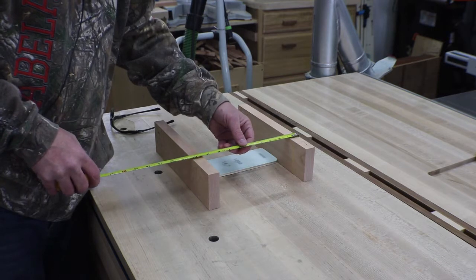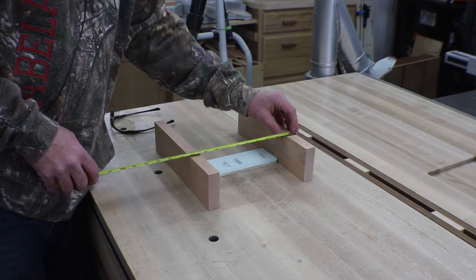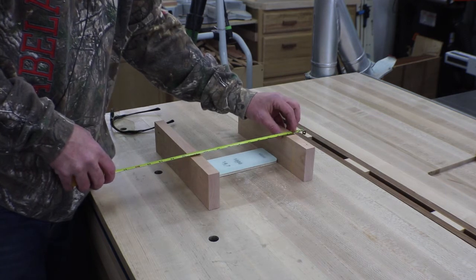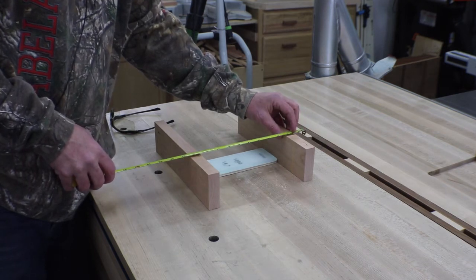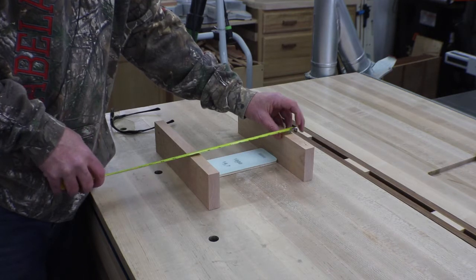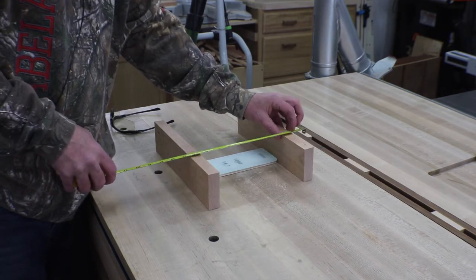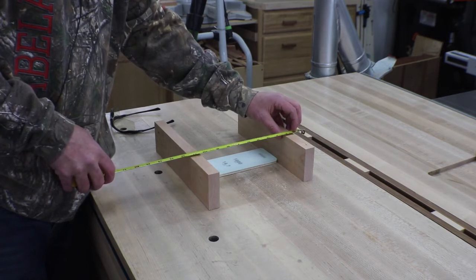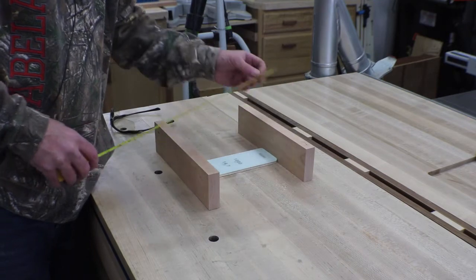I'm going to leave a little decorative end out here, which will make the sliding dovetails look a little nicer. I'm now at ten and a half, plus I think an inch and a half overhang, which makes twelve — and I think that'll look good. So now we need a couple of pieces at twelve; back to the chop saw.